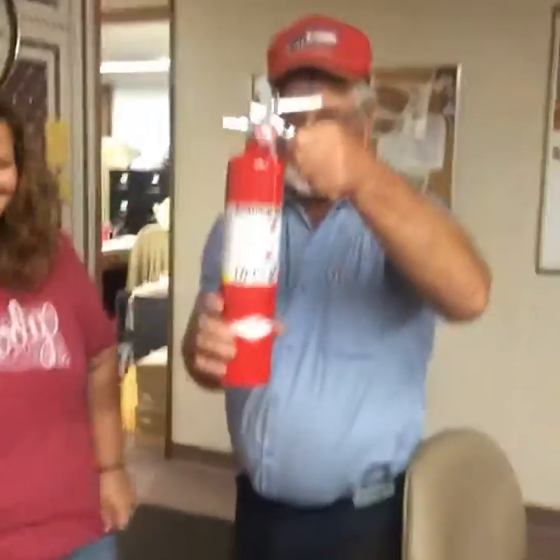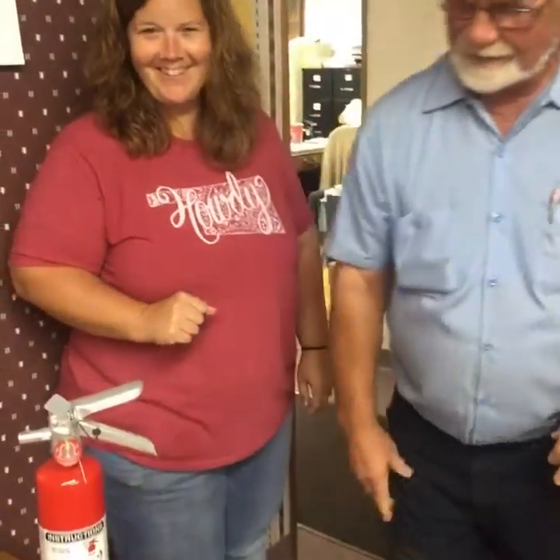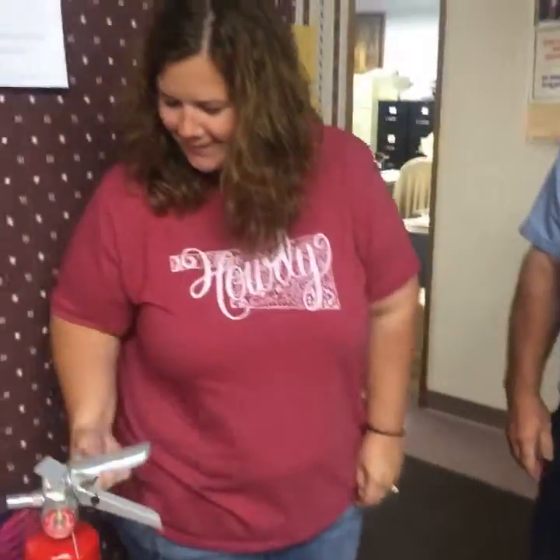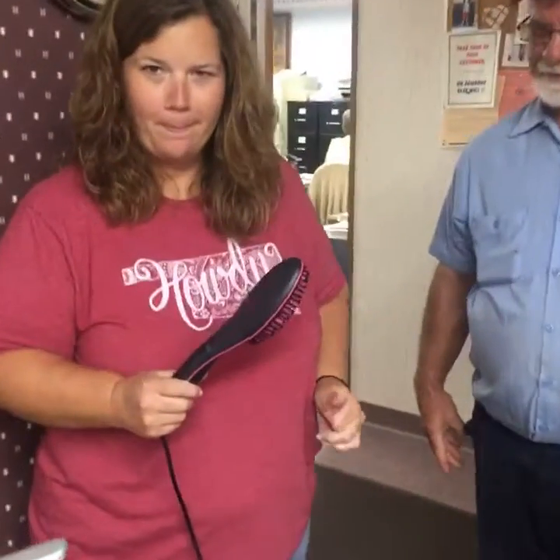Did I say anything about a man using it? No. Okay. So just in case we have a problem, Jim has the backup solution - a fire extinguisher - in case for some reason the temperature gets a little hot. We're a little concerned about the temperature settings.